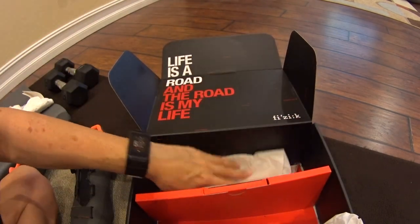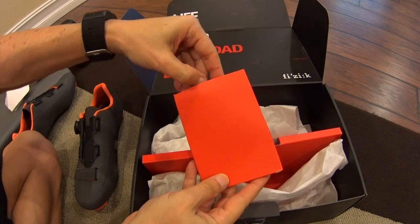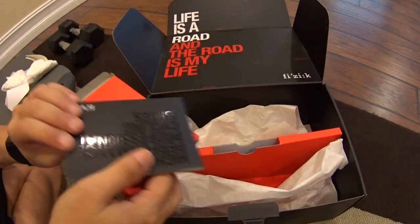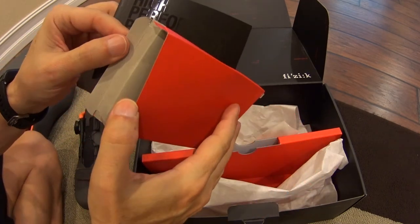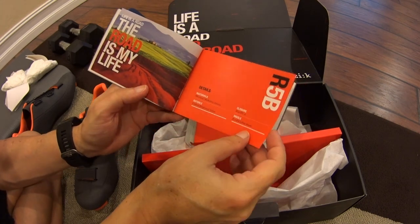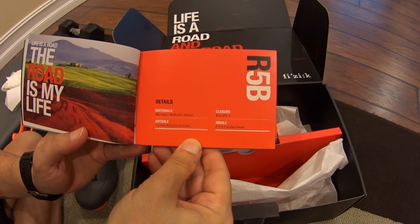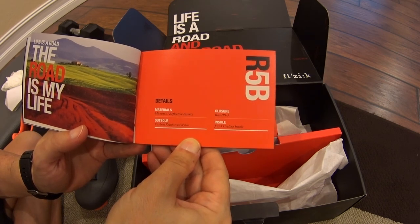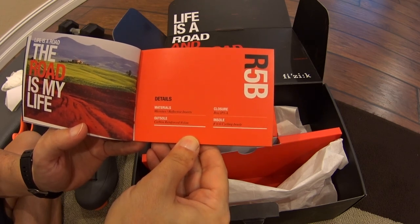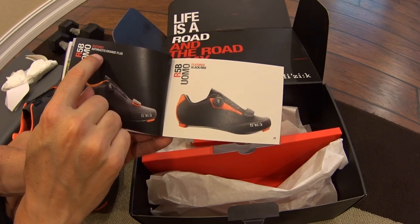There's a secret compartment in the middle — let's see what's in here. It's a booklet. The R5b specs: microtex reflective inserts, carbon-reinforced bottom, nylon closure is BOA IEP1A, and the insole is the Fizik Styling Insole in anthracite orange fluoro — so anthracite must mean dark gray.